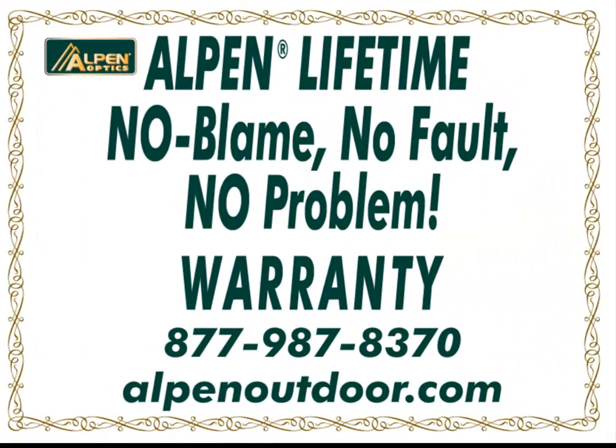As with all Alpen products, it is backed by our lifetime, no fault, no problem warranty — the best in the industry.